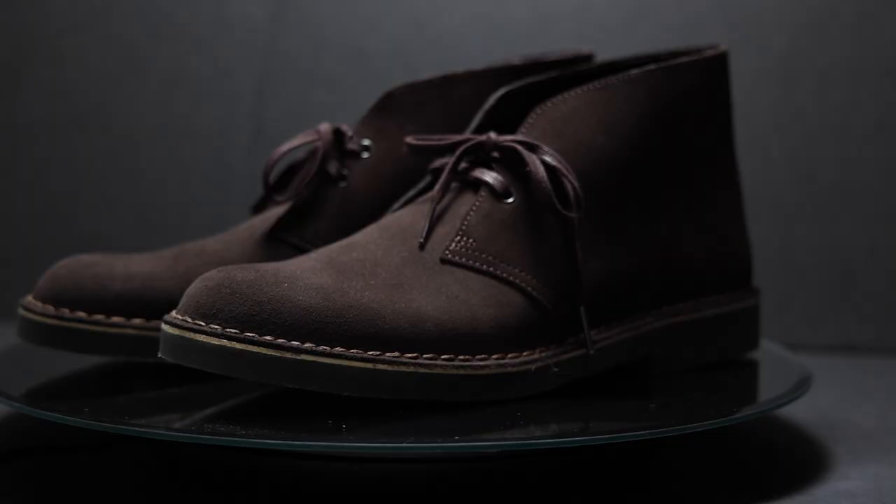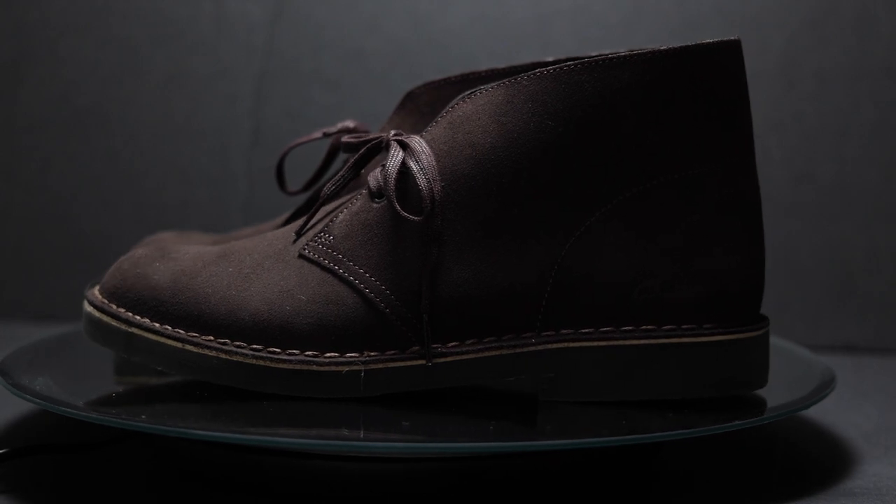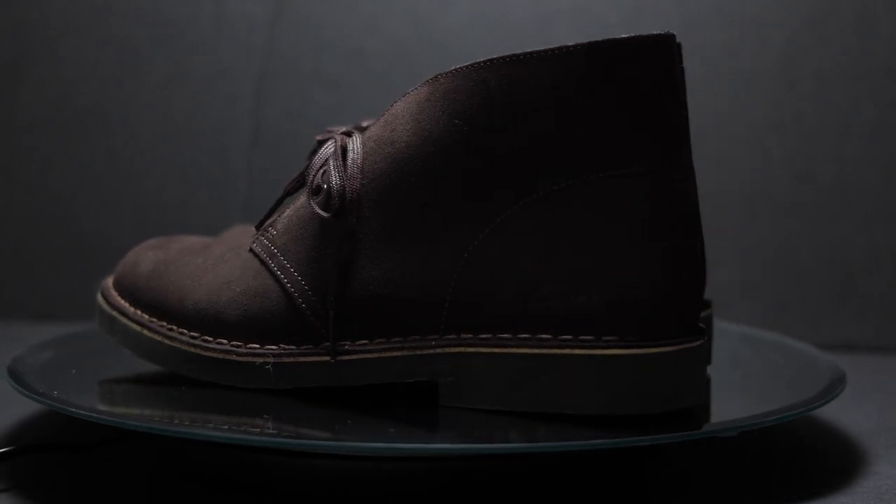As for the Desert Boot 2, I got this in the dark brown suede. I really like how classic and clean it is, and you can also tell that the sole is a darker brown color rather than that classic cream crepe sole.